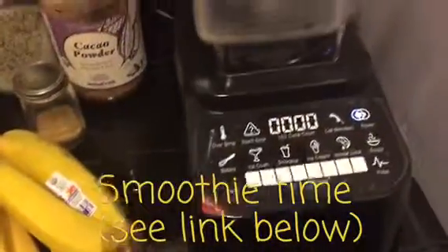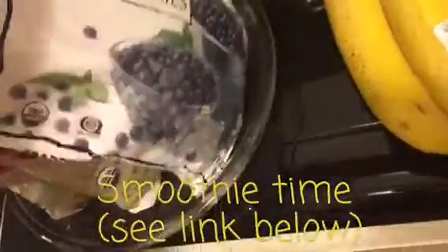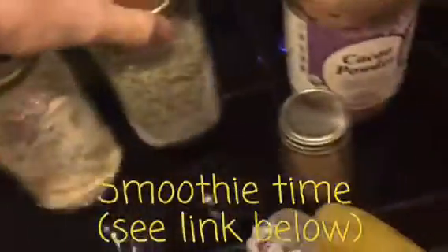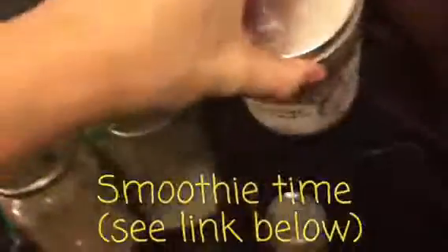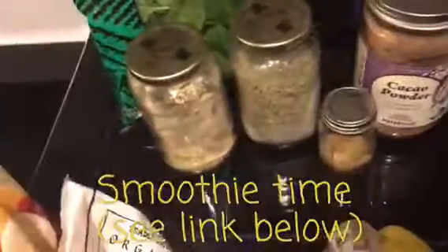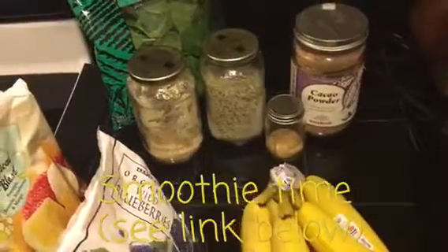Now it's time to make our smoothies. We're using our Blendtec Designer Series, it's a wonderful high-powered blender. What goes in our smoothies: fresh bananas, organic tropical blend from Trader Joe's, organic wild blueberries from Trader Joe's, baby spinach, and organic kale. We also put in some add-ins: maca powder, hemp seed hearts, cacao powder, and ground golden flax seeds. I'll leave a link in the description where you can watch a video of me making a very similar smoothie minus the add-ons — my smoothies have evolved.